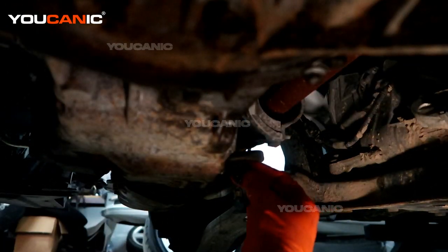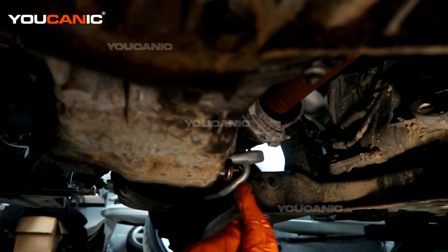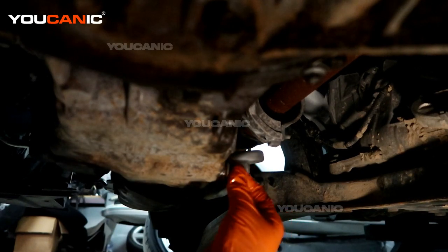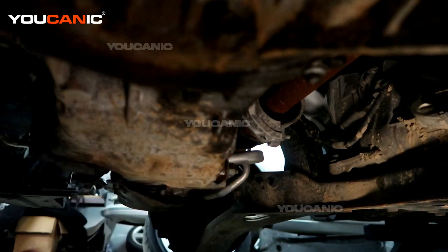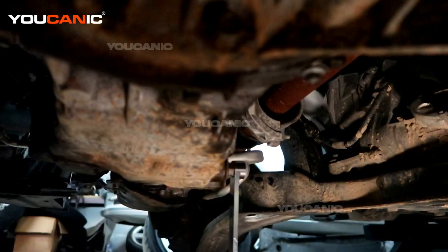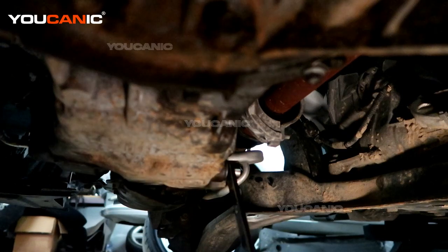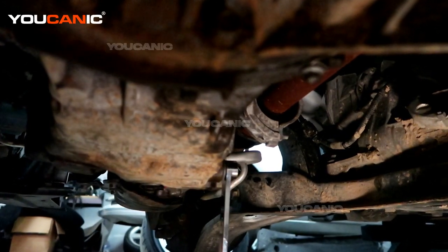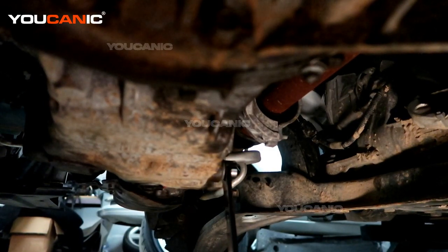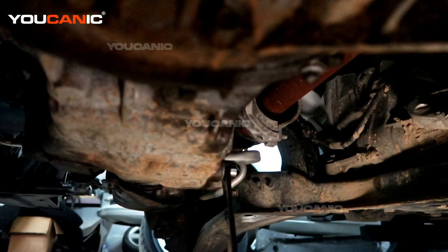The oil is drained out. Go ahead and put our drain plug back in — whether you've got a flat one with the new copper crush washer on it, or a new oil drain plug if you've got that rubber impregnated one. Tighten that up — there's a torque spec of 18 foot-pounds. Just want to tighten that up to smash that crush washer so that it will seal up the oil.